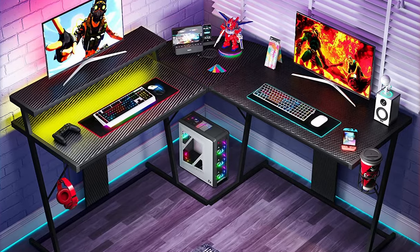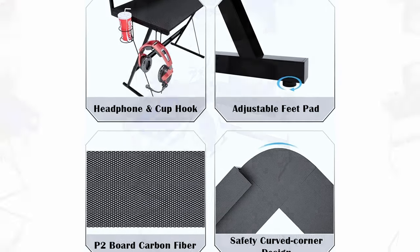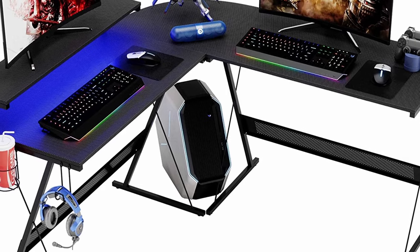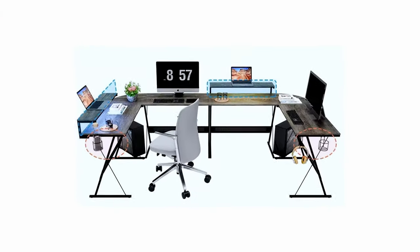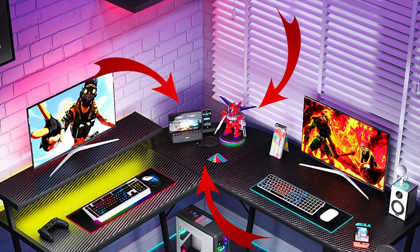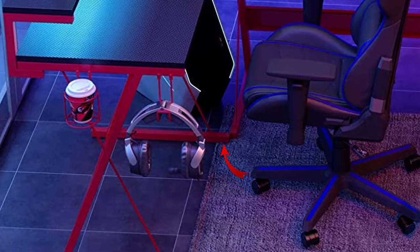Color options include carbon fiber black, smooth gray, fiery black and red, and fashion black. It's easy to assemble and has a nice slot for your PC tower in the middle, but that slot reduces leg room and makes it harder to place monitors in the center. Your gaming chair legs might also bump into the stand legs. If you want a monitor in the middle of your desk, option number three is ideal for you.